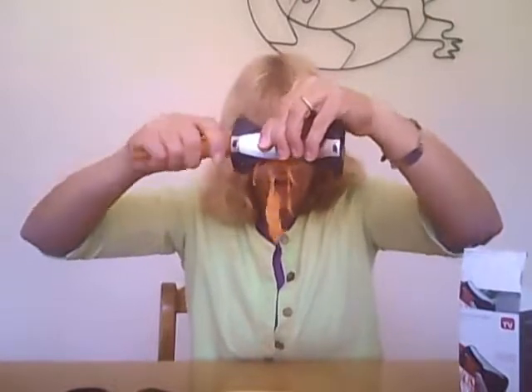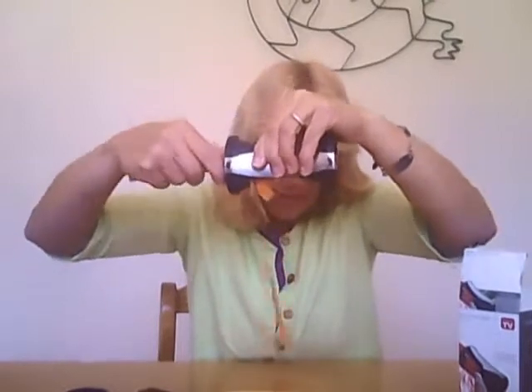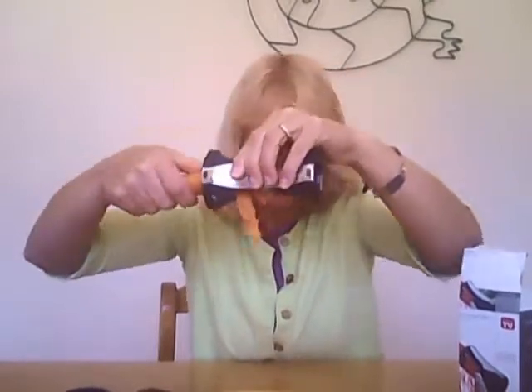Out come these little strands. The zucchini did a better job of making strands, but it still is making some cool pasta. It makes some little strands of carrot — looks like carrot noodles.